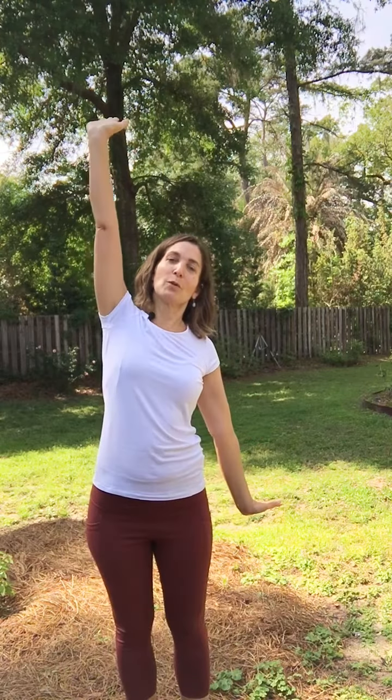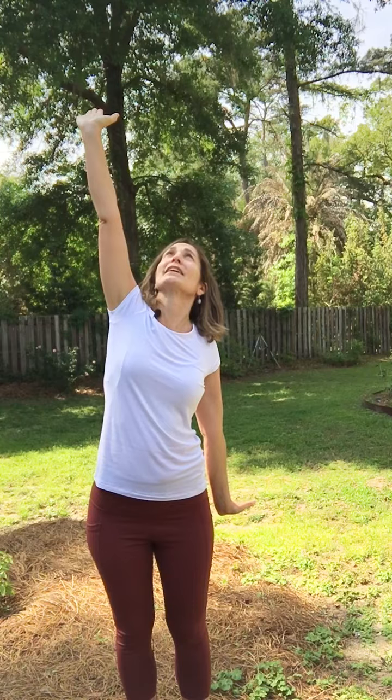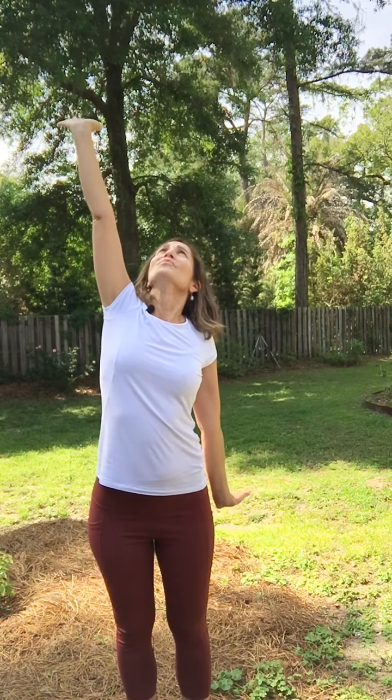Now you're going to reach with one palm going up and the other palm going down — it's a nice stretch. Looking up, take a nice big inhale. And exhale, hands to the heart.